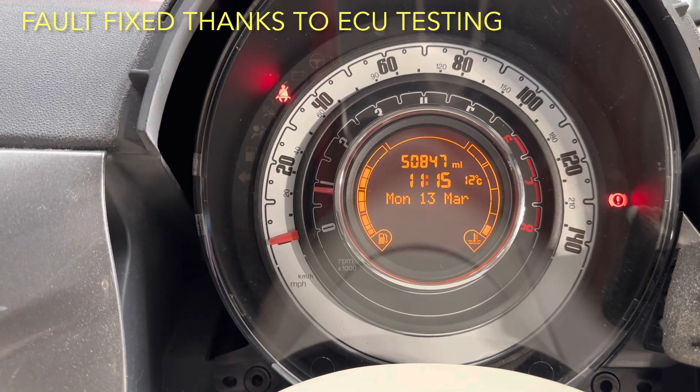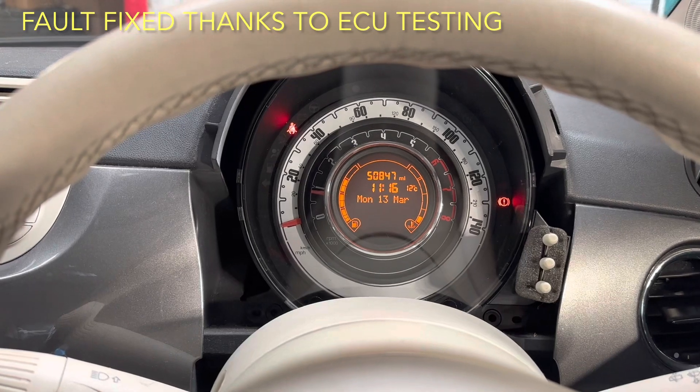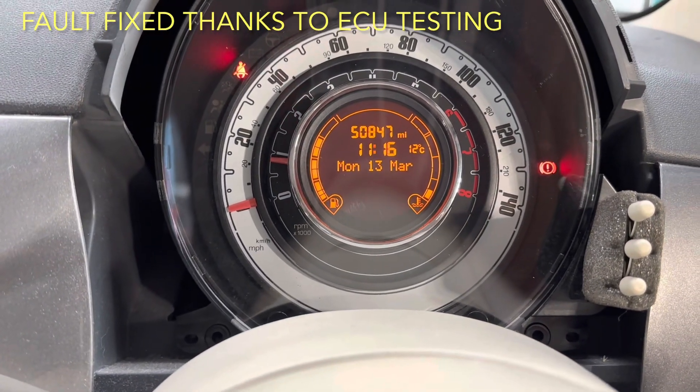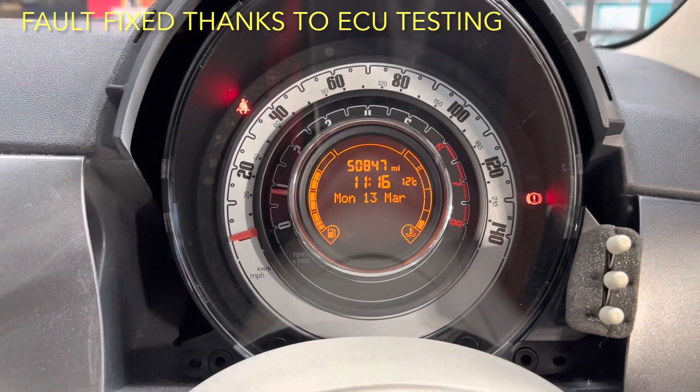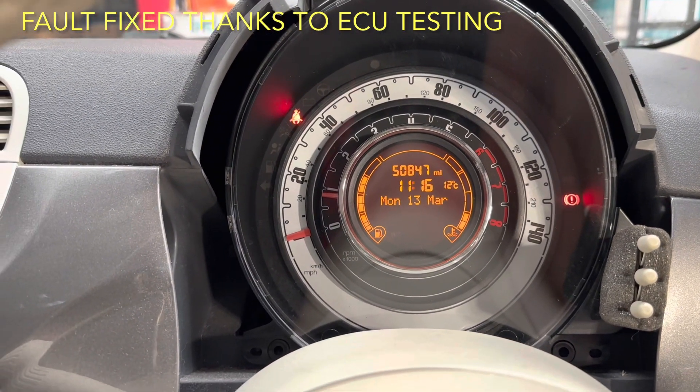Yeah, it's all good with the Fiat 500. Thank you to ECU Testing. This car will be boxed up and back to the customer by the end of the day. Another job done.